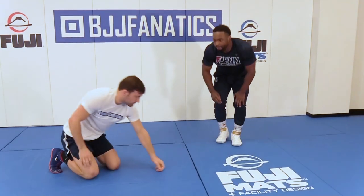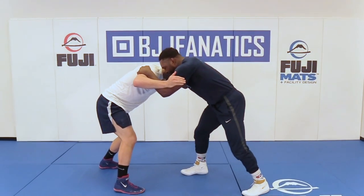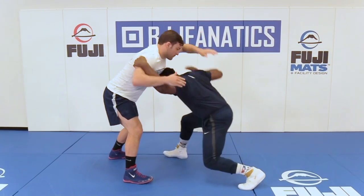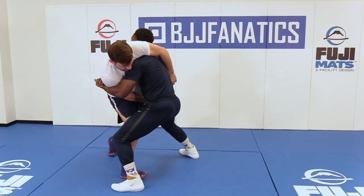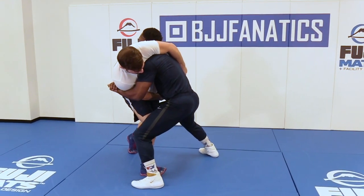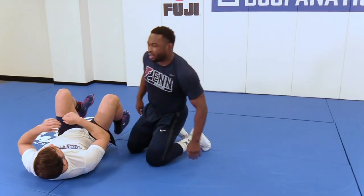So I'll try it from trapping this angle. Again, same setup. I'm coming split step, duck under here, and immediately step into him here. Then get this body lock, then just running it down to his back.